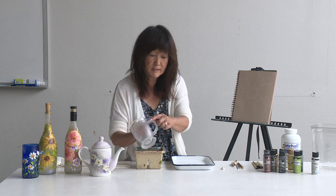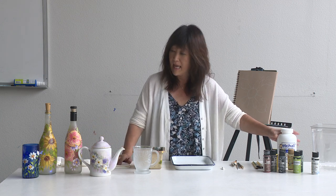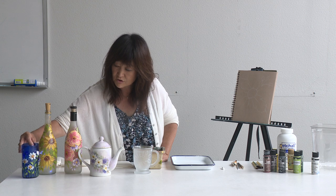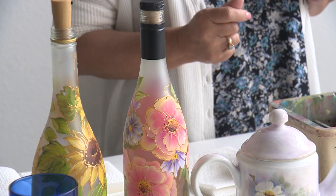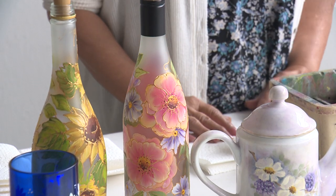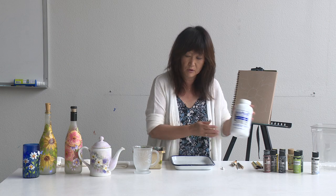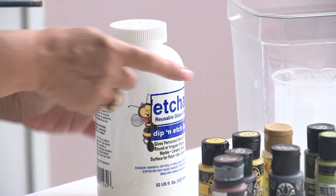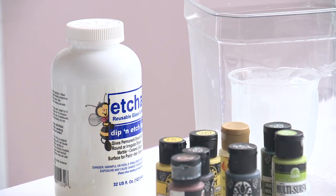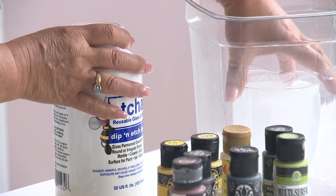What I did on the glasses first is I etched. This one is not etched, but when you etch the surface, the paint just sticks a lot stronger, and the painting goes a little easier, and the colors look actually brighter. What I used here is the Etch-All. Really simple — you put this into a plastic container, just pour it to the level where you want it etched, leave it in there for 15 minutes, wash it off, and you get this here.